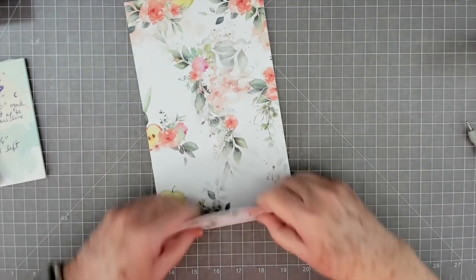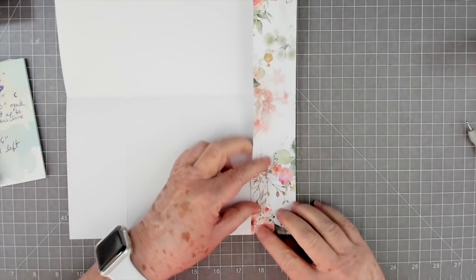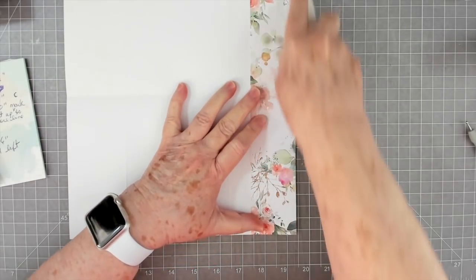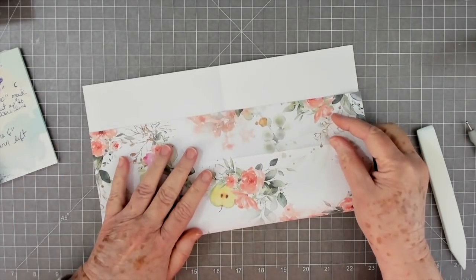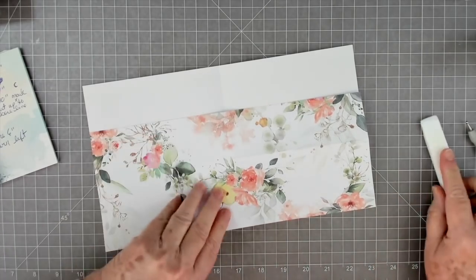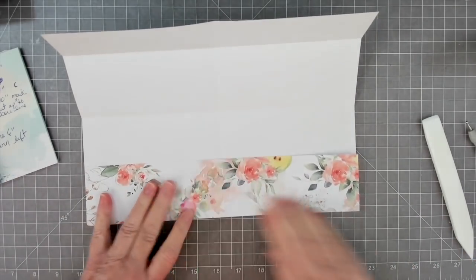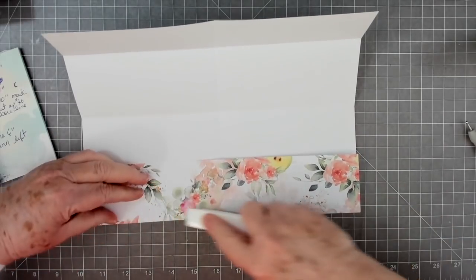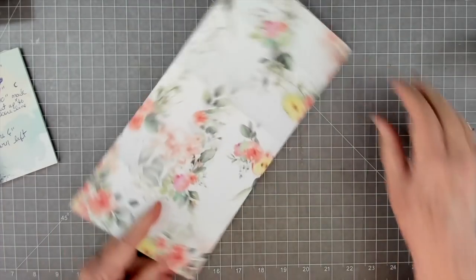I'm going to open it back up and score this way again - I'm checking the end to make sure that the end is flush. Fold up again, make sure that the end is flush. When I use my bone folder on this I really press in hard - I want that crease to be nice and flat. Okay, so we got that, I'm going to score this way one more time.